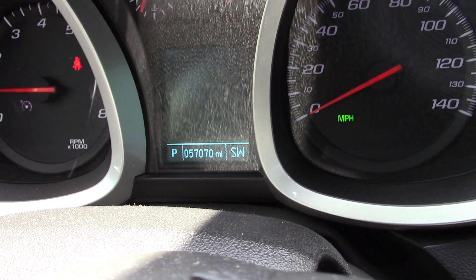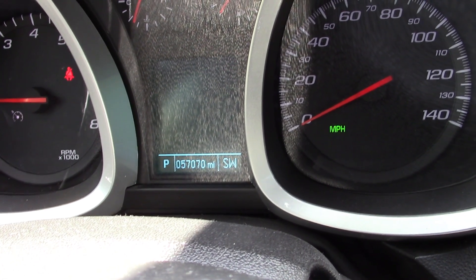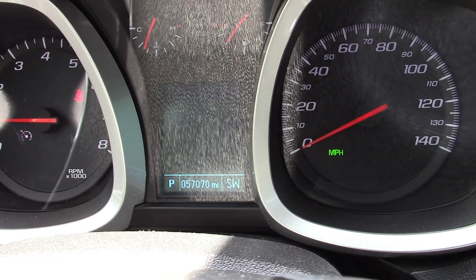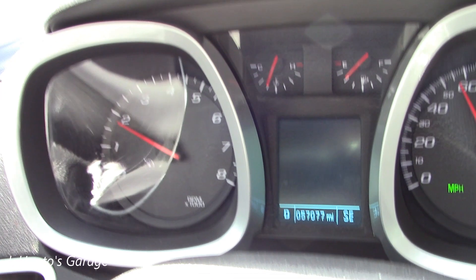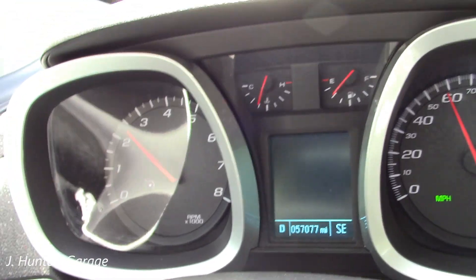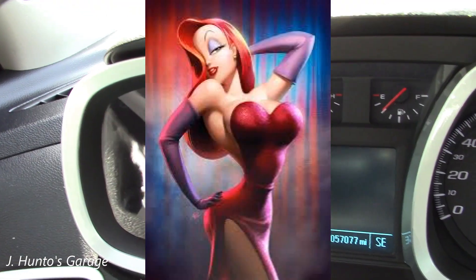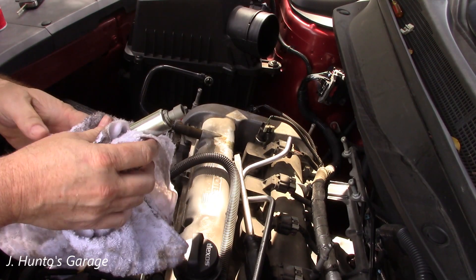57,000 miles and already having this issue — that would be another trip to the dealer if I didn't have a scan tool and know what I was doing. So far so good, no check engine light. I've driven a little bit. I'm going to drop the car off to my wife and get my Suburban back. Thanks for watching — this might have just been stuck.